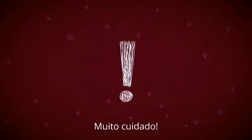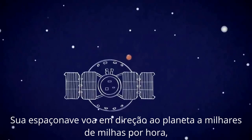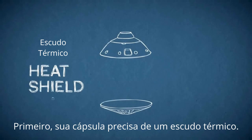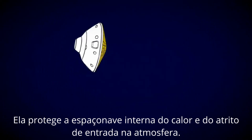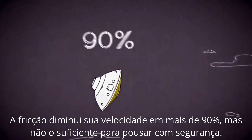How do you land on Mars? Very carefully. Your spacecraft hurtles toward the planet at thousands of miles per hour, so you'll have to hit the brakes in a hurry. First, your capsule needs a heat shield. It protects the spacecraft inside from the heat and friction of entry into the atmosphere. Friction slows you down over 90%, but not enough to land safely.